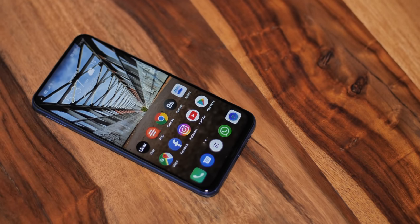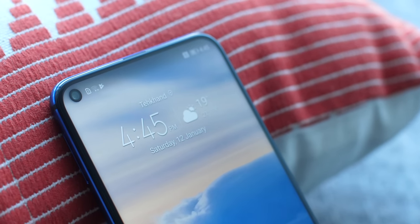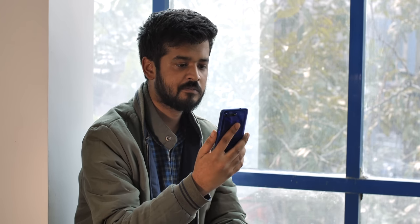This is the Honor View 20 — a phone I've been using primarily for the last 10 days. I've switched from my OnePlus 6 and used the OnePlus 6T, but I had certain apprehensions while switching to the Honor View 20. Firstly, I wasn't sure I'd get used to the punch hole design. I wasn't as impressed by it as Akshay, who really liked it.